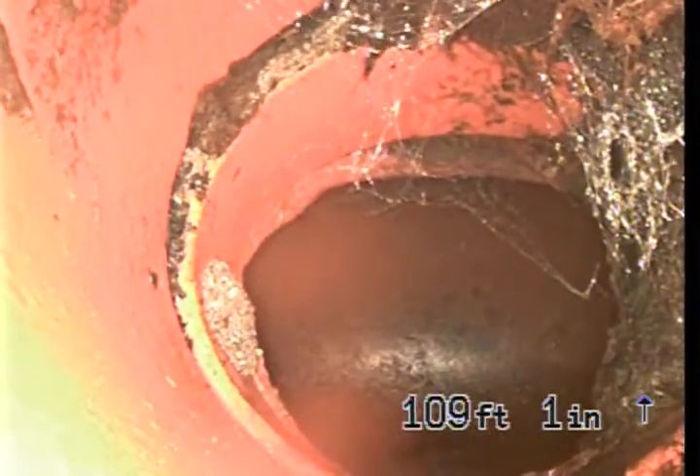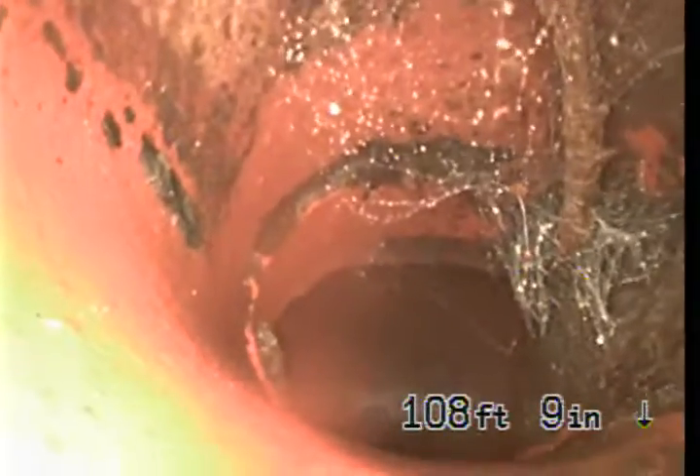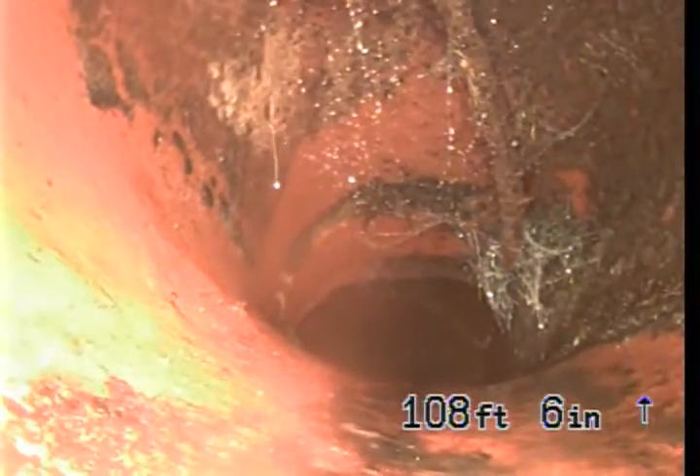We've just come back and there may be possible damage to the connection — you can see some movement there. Also, if you look on the right-hand side, there's a big root coming down there, a tap root, and it seems to be coming in from the top.